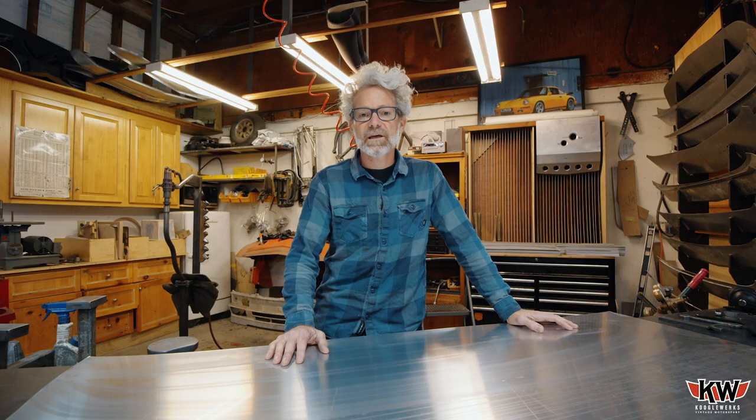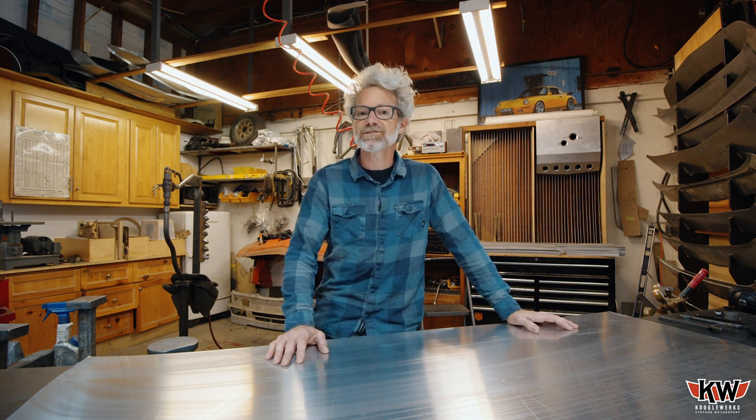I'm Forrest, here at Kugelworks, and I'm going to show you how we make the aluminum air dams for BMW 2002s.